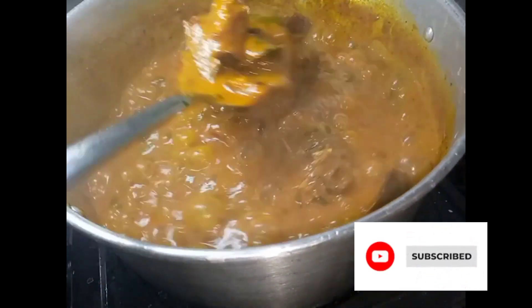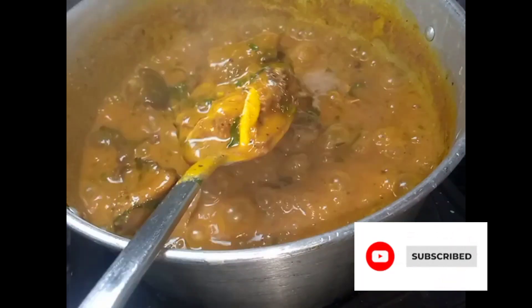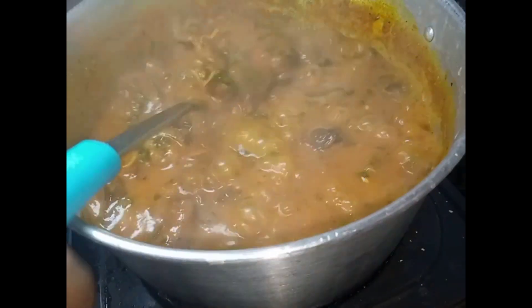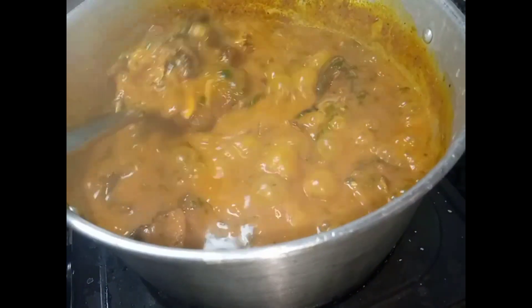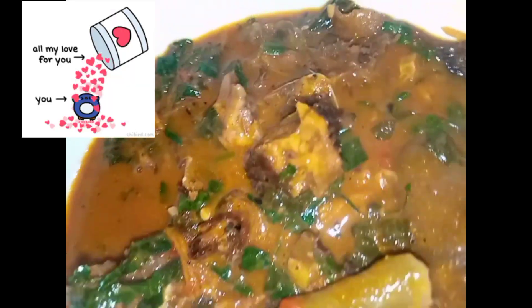Guys, please don't forget to subscribe, thank you so much. This is it when everything is ready. Tell me in the comment section which one you prefer to eat it with - eba or fufu. Thank you guys for watching, please subscribe, see you in my next video, bye!